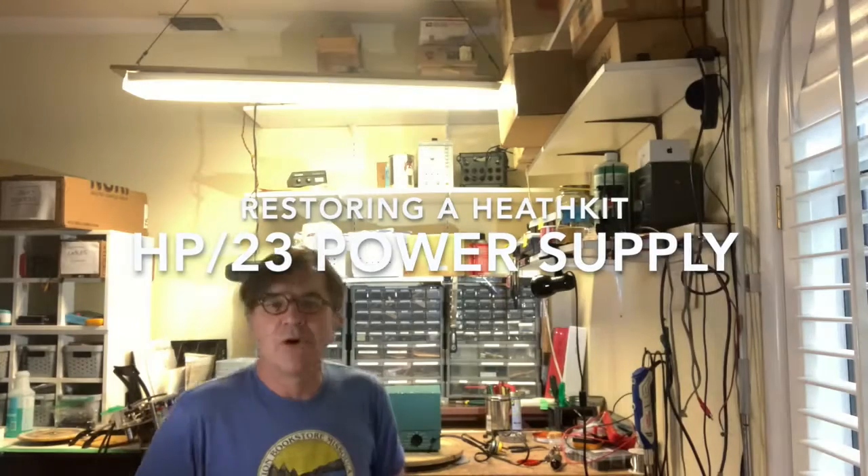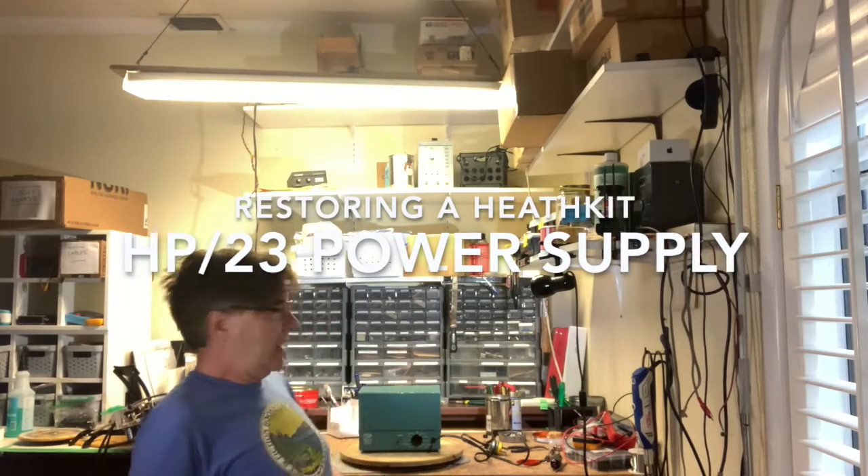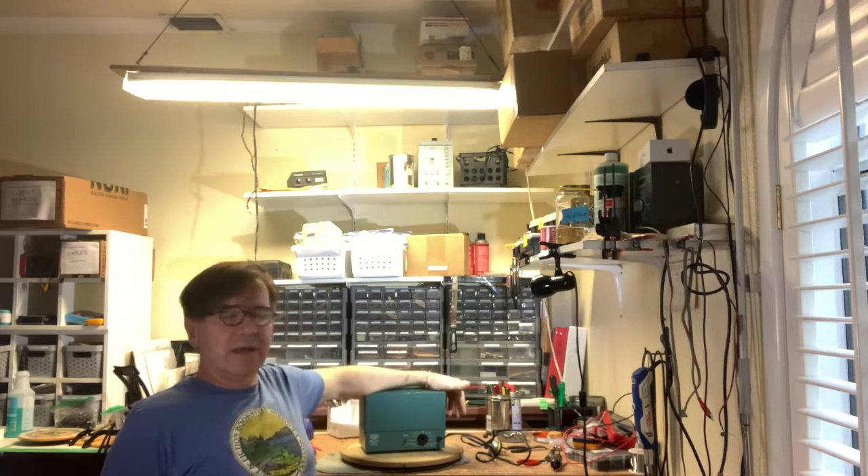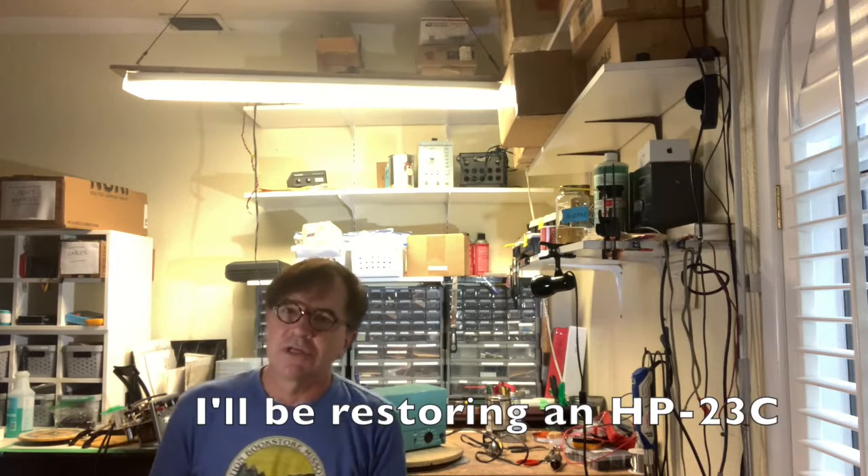Hey, this is Will, N5OLA, and today I'm going to be restoring a Heathkit power supply. If you have one of these, there's a good chance that you use it and it's in good shape and the capacitors are nice and supple. If you have one that's been sitting on the shelf for a couple of decades and you want to turn it on, be careful. The four can capacitors have a tendency to explode.